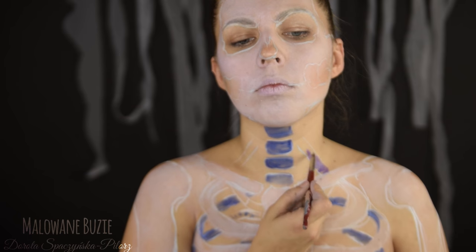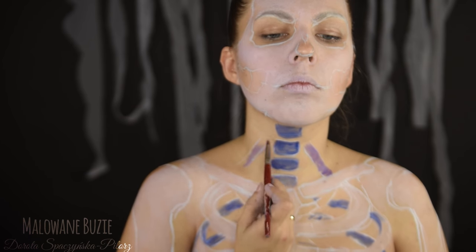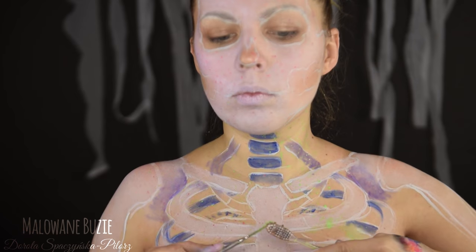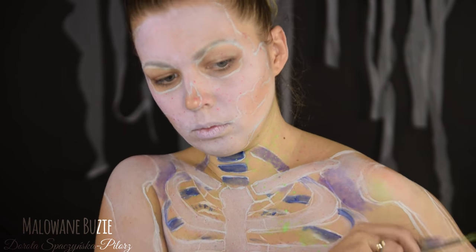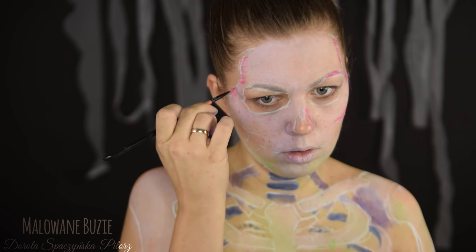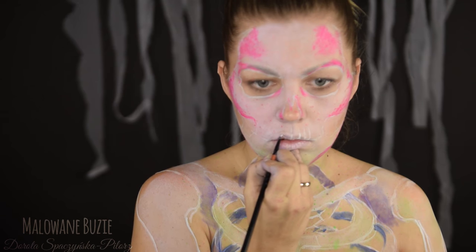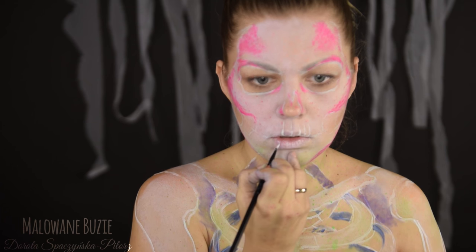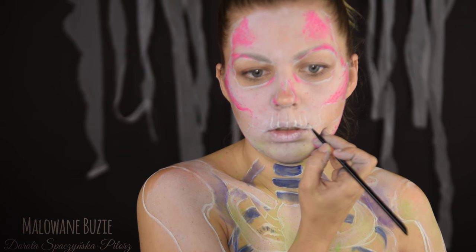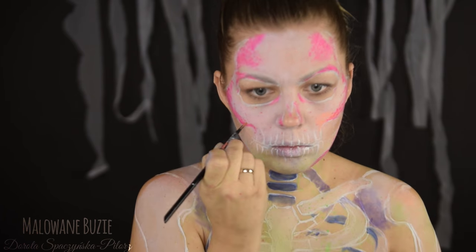Te fragmenty kości, które są jakby schowane w cieniu, maluję ciemniejszymi kolorami, czyli niebieskim i fioletowym, które w mniejszym stopniu odbijają ultrafioletowe światło. Efekt, który chciałam uzyskać szczoteczką do zębów okazał się bardzo słabo widoczny, dlatego później zupełnie zmieniłam koncepcję i ten krok możecie spokojnie pominąć. Zaczynam nabudowywanie tych kolorów, które będą najmocniej świecić i będą światłem naszego wzoru, czyli głównie pomarańczowy i różowy.